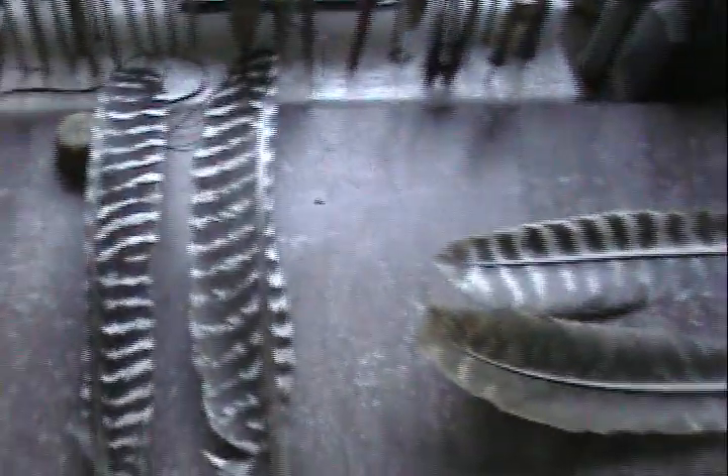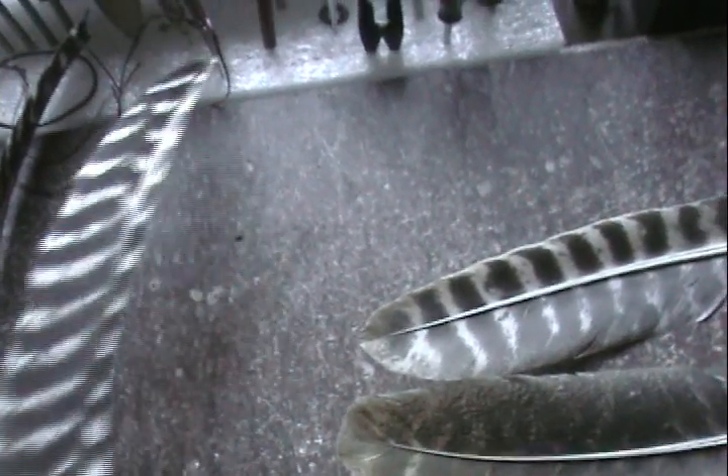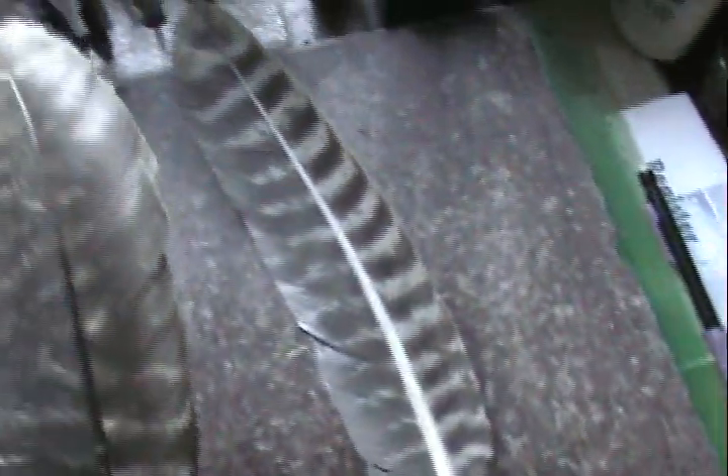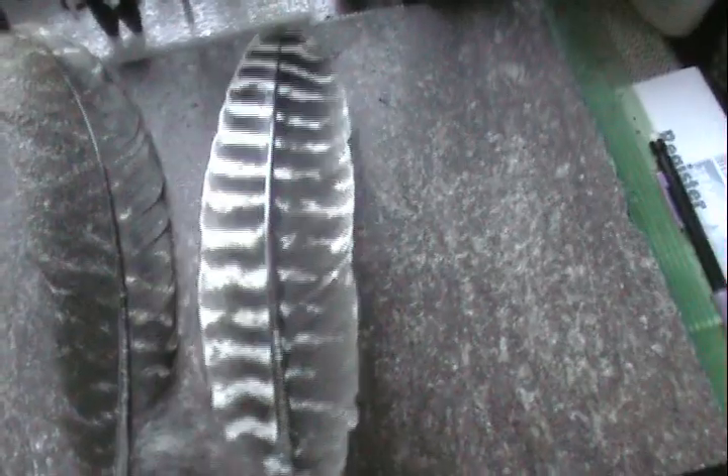These are the primary feathers. You can see that one side of them doesn't have much feather on it. This would be a left wing and this one would be a right wing feather — they've just got a little bit on each side. That doesn't mean much to a dulcimer player whether it's the primary or the secondary. These secondary feathers have almost as much feather on both sides of the quill.